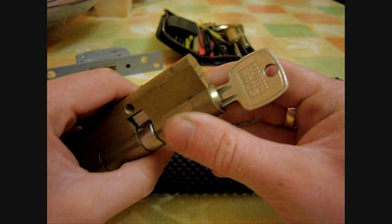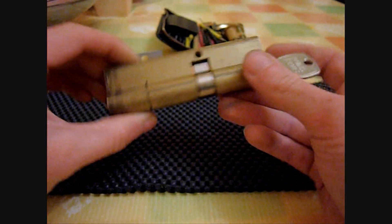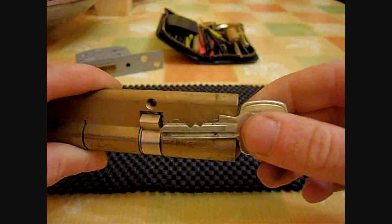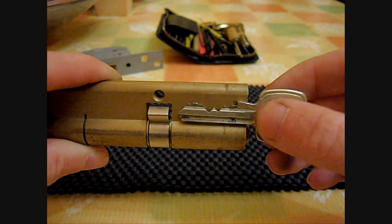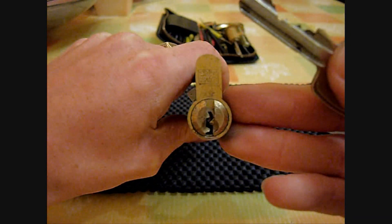Okay guys, what I'm going to be picking today is this lock here, which is a Winkhouse Euro cylinder. I picked this lock up yesterday at a local car boot sale. Real nice lock, it only cost me about £2, works fine with a key. There's a bit on the key there — quite high at the front and then fairly low cuts in the middle, makes it quite difficult. Also got a bit of a nasty keyway on it.